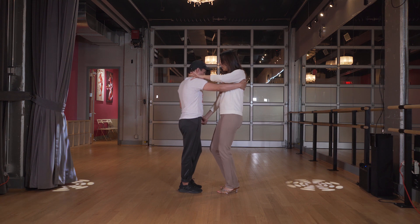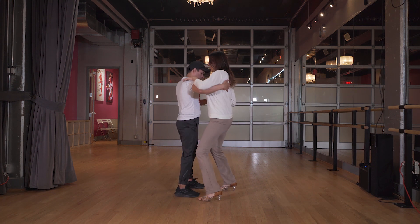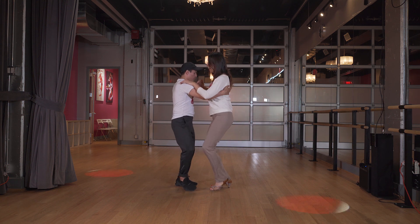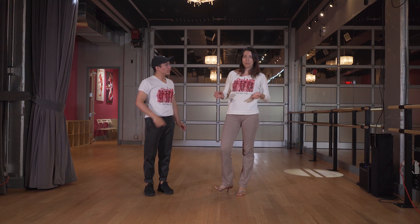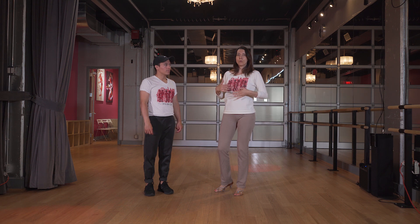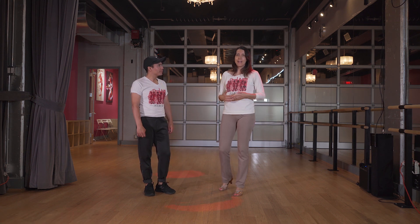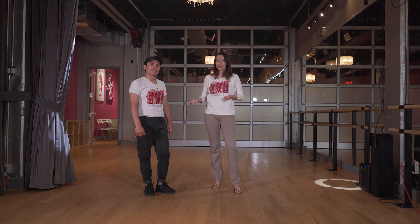From here we're going to go into the basic — one, two, three, tap. Five, six, seven, tap. One, two, three, tap. Five, six, seven, tap. Now with Bachata there are different styles. This is a very regular basic Bachata. You will see a lot of times people dance very close to each other — it's a more intimate dance, and that's totally okay if you're comfortable to do that with a partner you're dancing with.